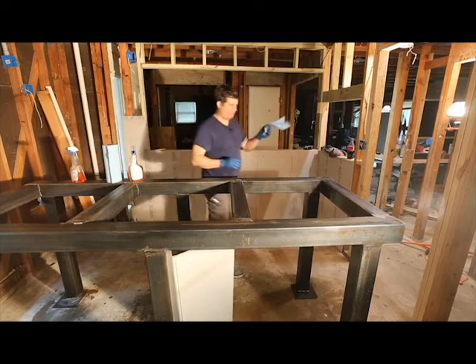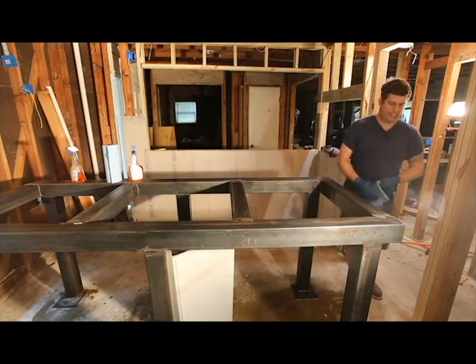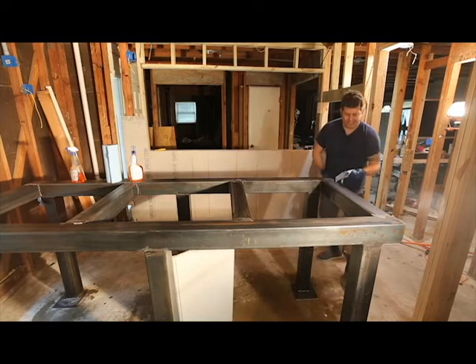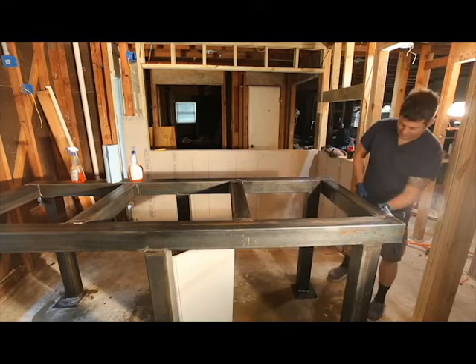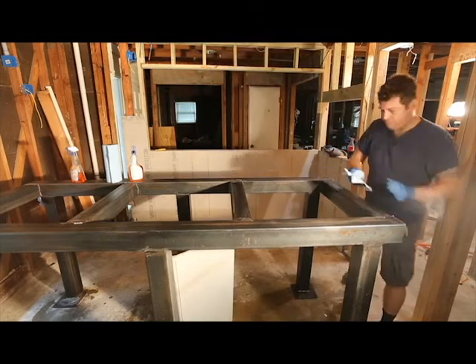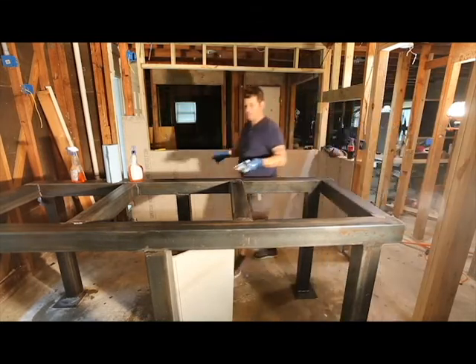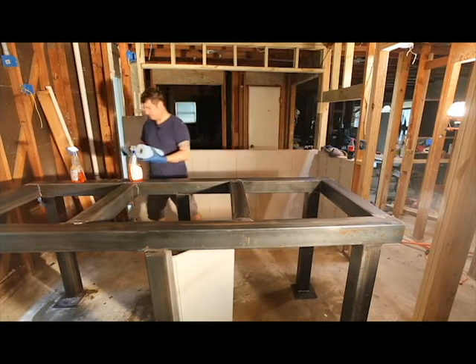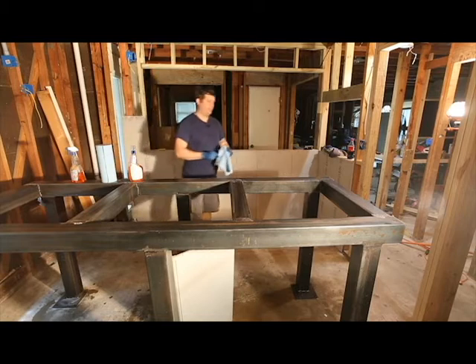You can buy these shop towels in a six-pack for about $12 — it's about $2 a roll. Yeah, it is kind of expensive, but somebody once said paint is 99% prep, and I really think whoever said that was right.